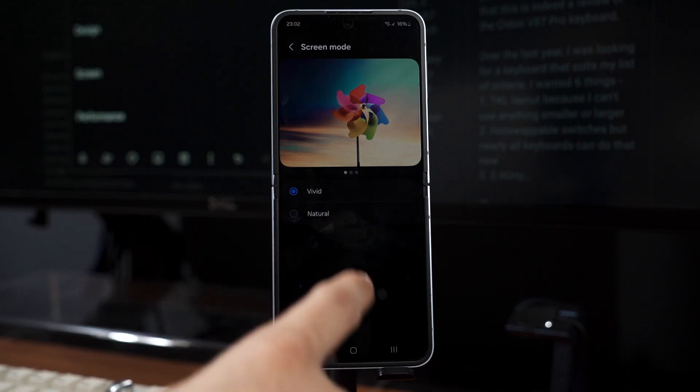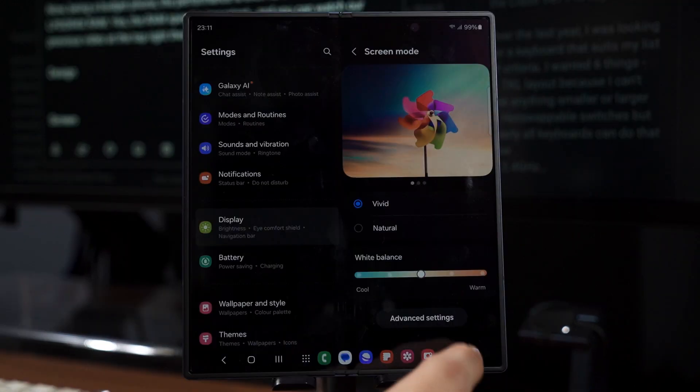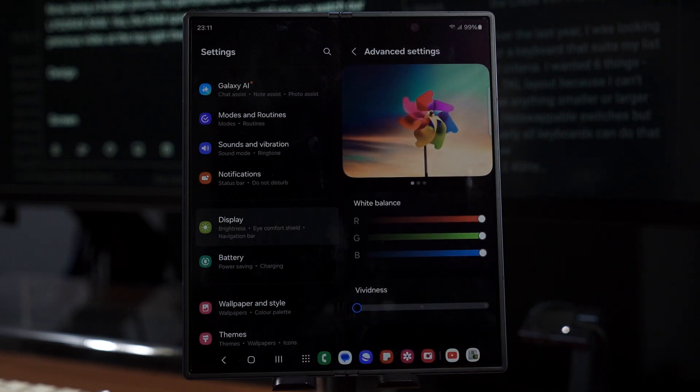This exact same color vividness slider is also found in both the Galaxy Z Flip 6 and the Z Fold 6. I've spent the past 24 hours doing countless color accuracy tests on both of these devices.